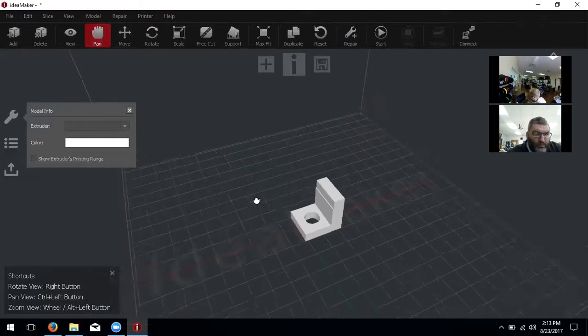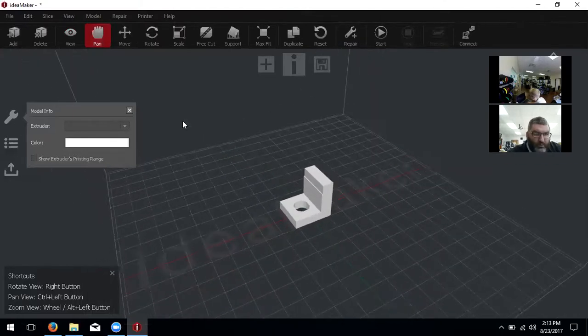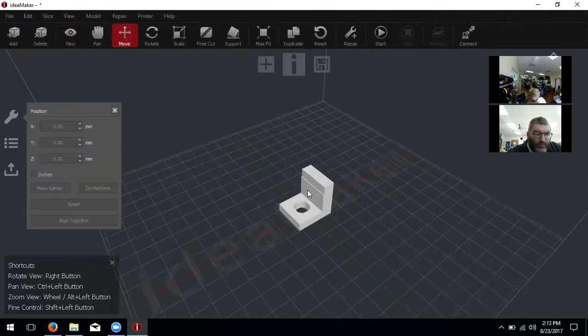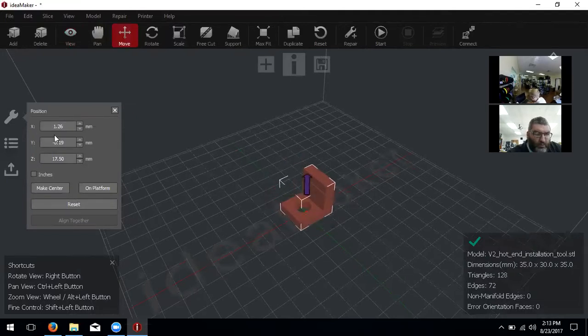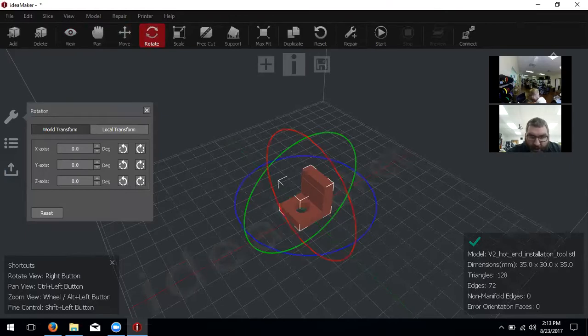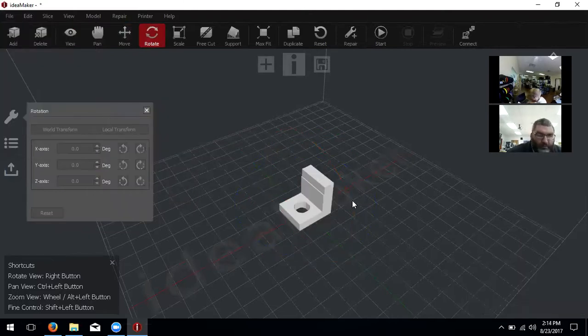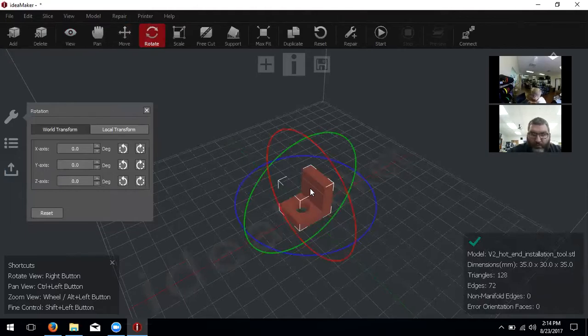You're going to have a lot of selections up top. Panning lets you move it around. Right-clicking lets you rotate. View moves around different areas to look at it. Move is going to move the object — you can click on it and drag it, set values, or use Make Center to make sure it's on the platform, since mine raised up a little bit.